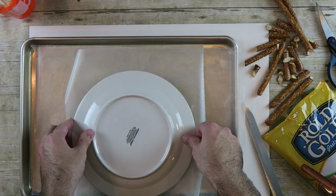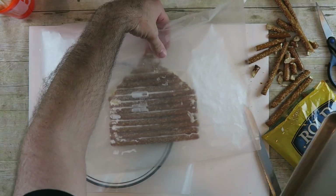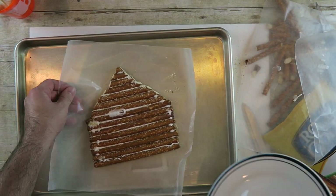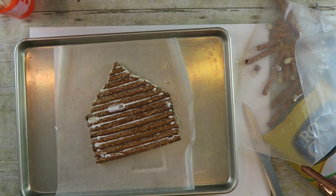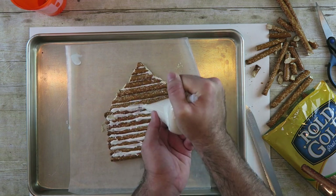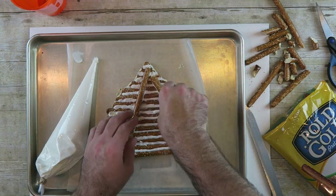Carefully flip the first wall. Fill the gap so the wall is stable. Add support to the inside of the walls.